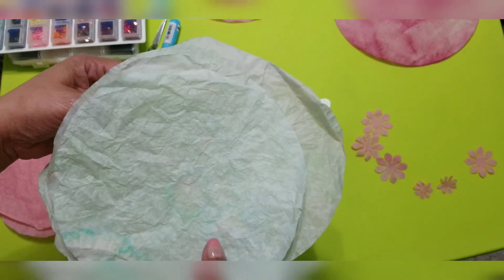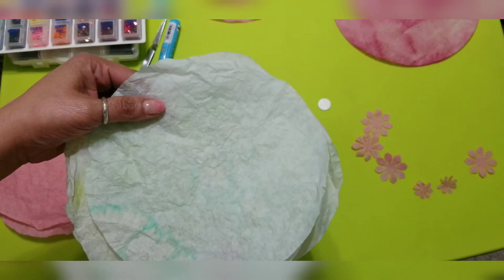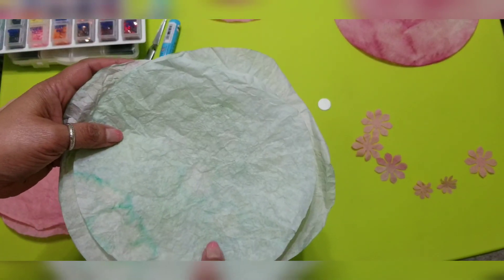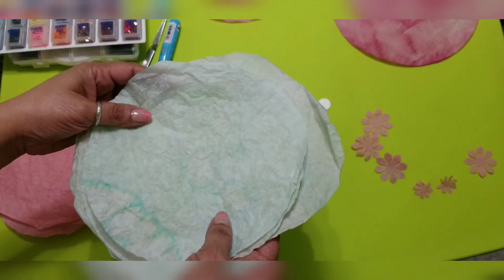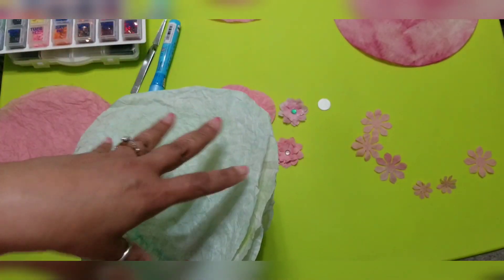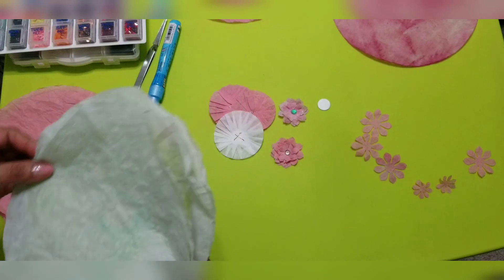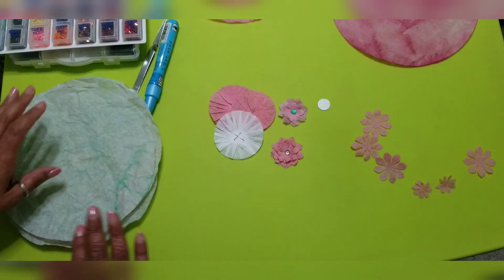I'm still going to use the lighter-dyed ones and cut them up. Just to let you know: if you want to dye something, make sure you leave them in there for quite some time. The other thing I didn't like is that they came out wrinkled. I could have used a much larger pan and laid them flat. For my first test run, I just balled them up in a small bowl — that's why they came out wrinkled.